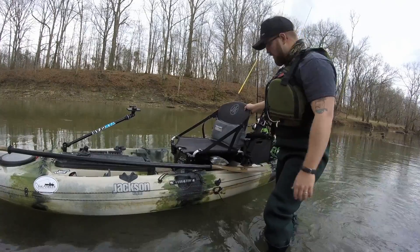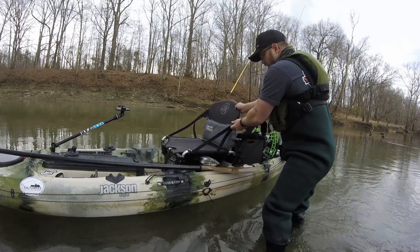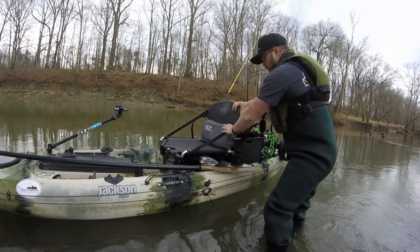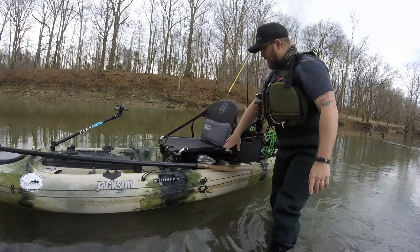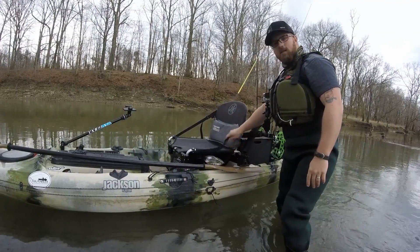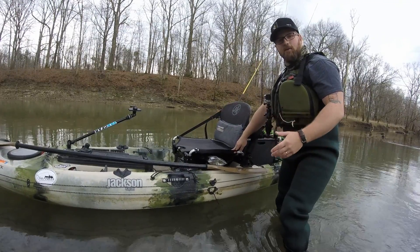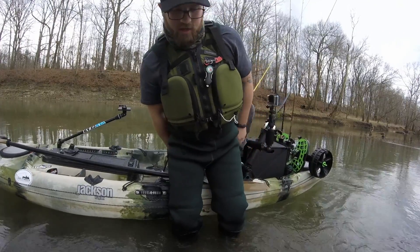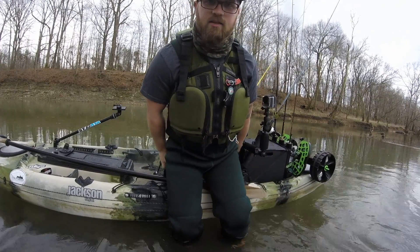If you've got a seat kind of like mine on the Kuda here, you can loosen the strap on the side you're going to get in and that'll actually allow you to put your butt right in the seat without this strap getting in your way.